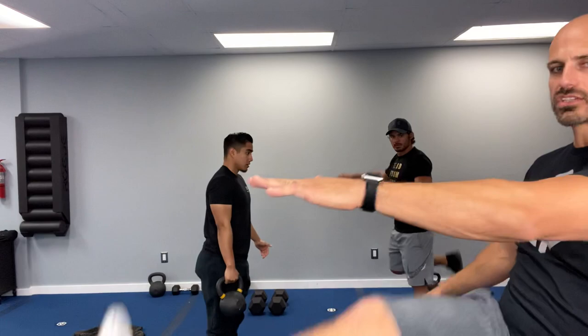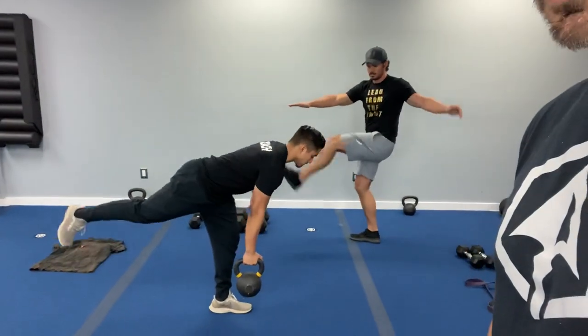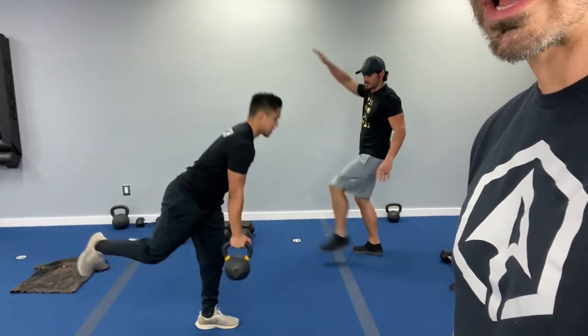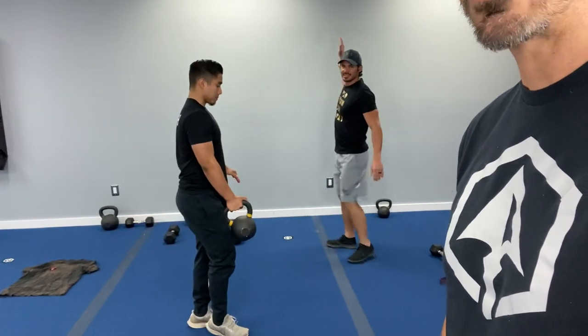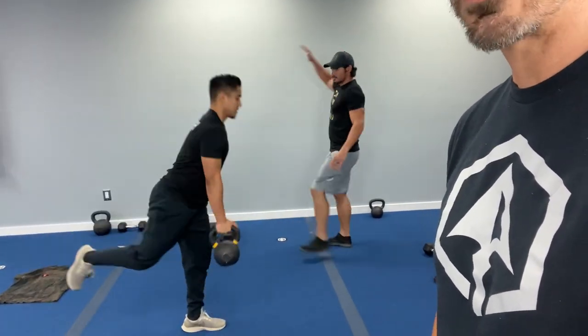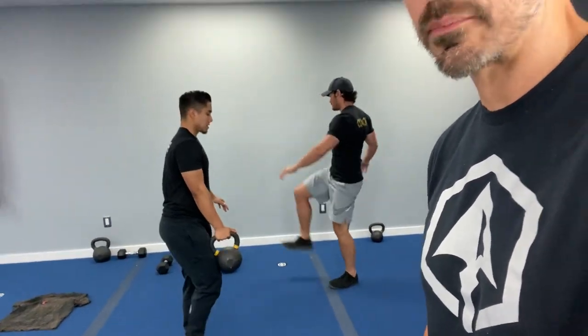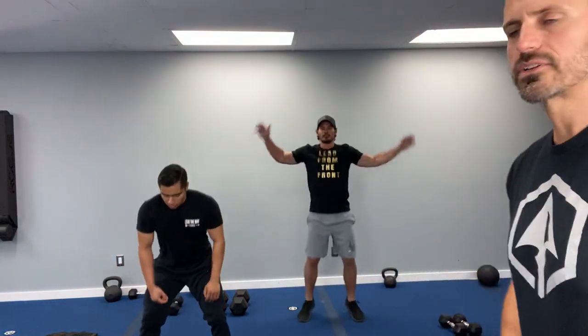Next we've got the Kettlebell Warrior 3. Travis, give us some toy soldiers while we demo. Warrior 3 is kind of like a deadlift — you bring one leg behind you except it doesn't touch the ground. The kettlebell comes down slow right to the toe; don't have it too far out in front of you, keep it close to your body. Extend the leg out, then use your glutes and hamstrings to fire and come up. We're going 30 and 30 on each side.